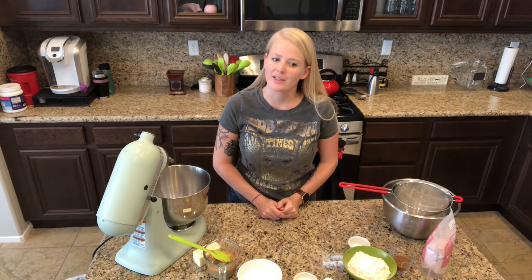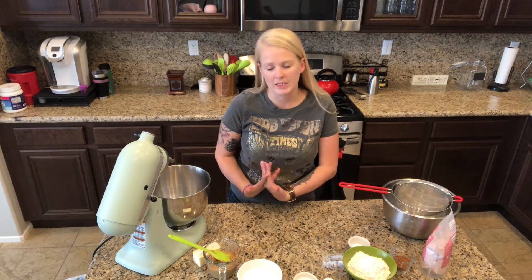Hello and welcome back to my kitchen and welcome back to the next Christmas cookie video that I'm making this year. I'm really excited for these ones. My sister actually sent me this recipe.